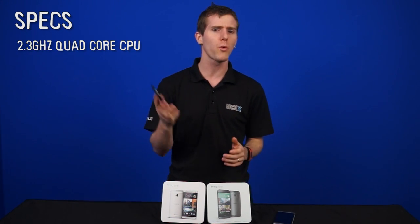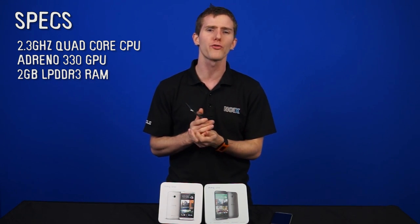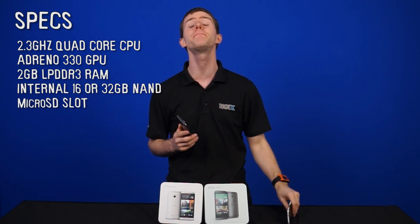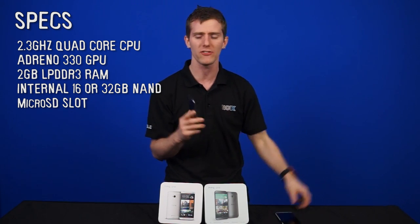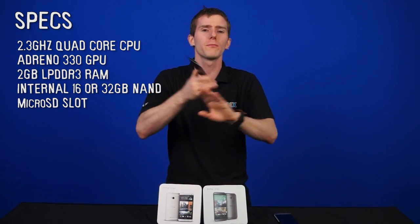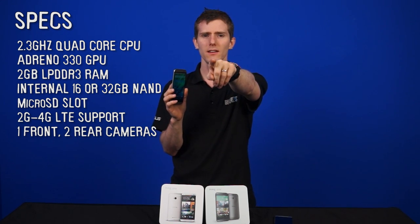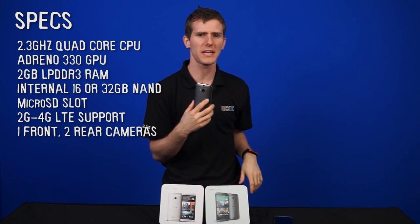It has internal 16 or 32GB storage, as well as a microSD slot for expansion — this is a big improvement and one of the big complaints about the original One. It has support from 2G to 4G LTE, and the rear camera is the same 4-megapixel affair, with the front bumping up to 5 megapixels. It also has two cameras on the rear, so more on the funky dual camera setup later.